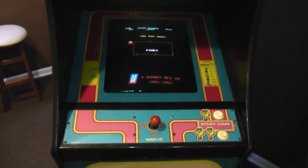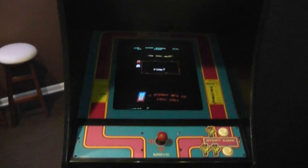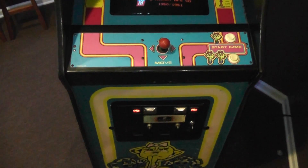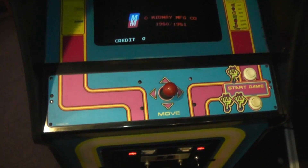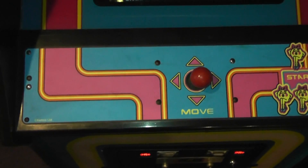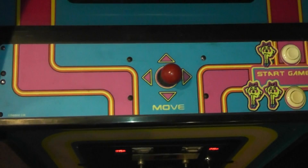I've done a number of things to it over the years, and I just wanted to talk a little bit about those things and hopefully get some good discussion going around classic video games on YouTube. First, over the years I've replaced some of the bezels and such. This one is brand new — it was all nicked up and full of cigarette burns when I received it.